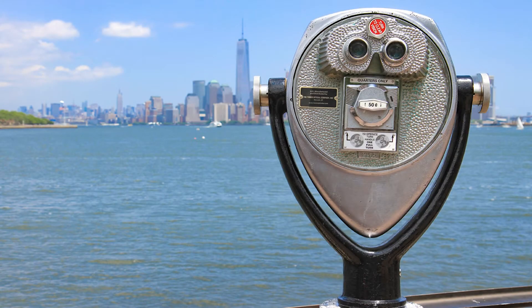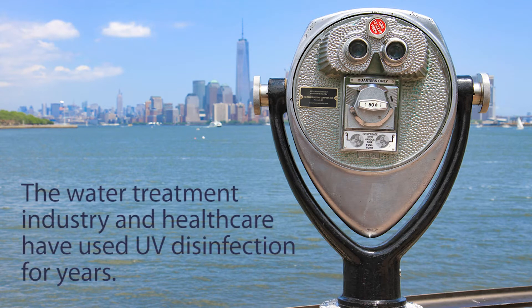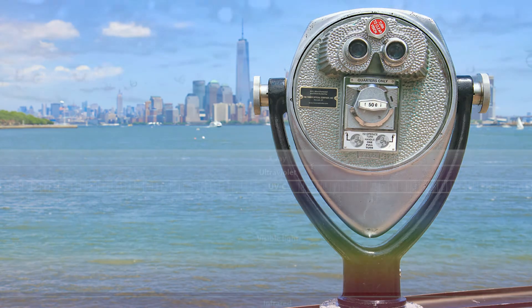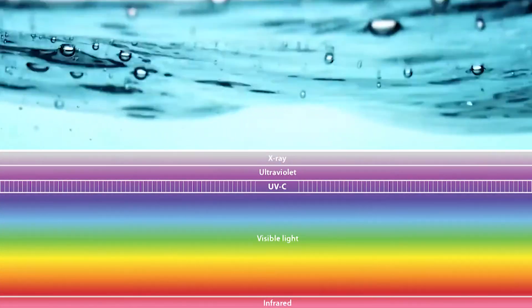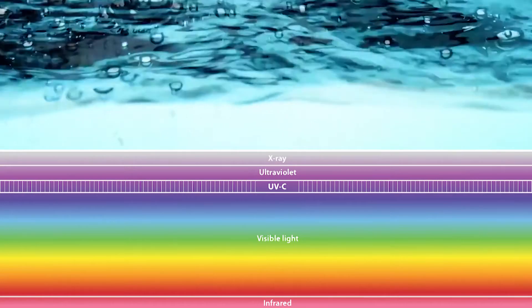Did you know that New York has the largest UV water disinfection plant in the world? As you may know, the water treatment industry, healthcare, and others have been relying on UV disinfection for years to kill germs. UVC light is one part of the UV spectrum, and it specifically kills harmful microorganisms like bacteria.